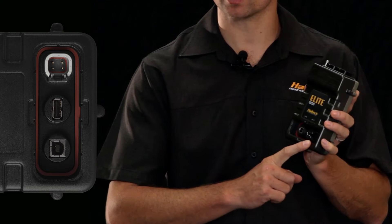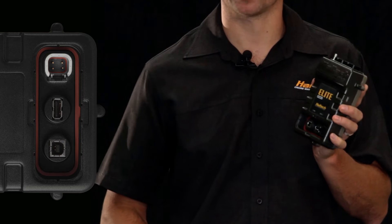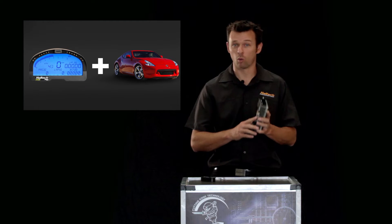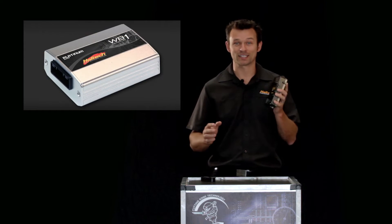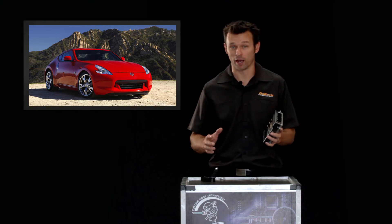The final connector is the Deutsch DTM4 fully-sealed Autosport connector that allows the Elite Series ECU to communicate to an external CAN bus. Now while we're talking CAN bus, the Haltech Elite ECU actually runs two independent CAN buses — one for interface to Haltech products like a display dash, an EGT module, or a wideband controller, and a second CAN bus that can be configured to communicate with an OEM CAN network or any other network that the user may require.